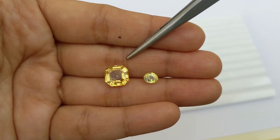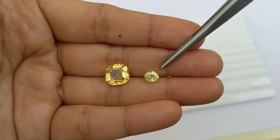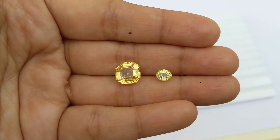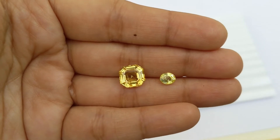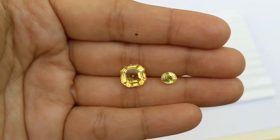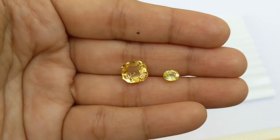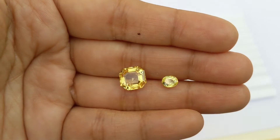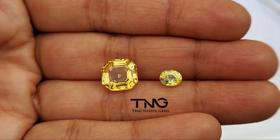This stone is actually the GIA certified 5.08 carat unheated yellow sapphire from Sri Lanka, while the one on the right is the beryllium treated yellow sapphire, and this stone is only 0.30 carats. By just looking at these two stones, I'm assuming most people would have guessed the left one was the beryllium and the right one was unheated, because the right one was more included and less yellow and less saturated. But looks can be deceiving, and that is why it's important to look at these stones under the microscope.